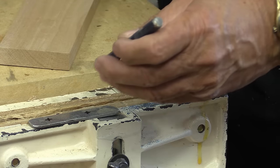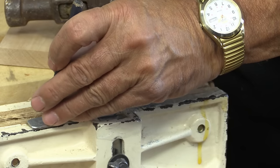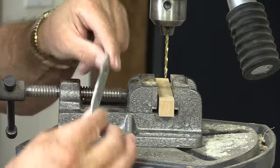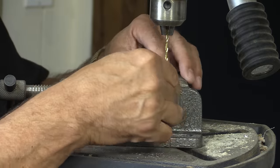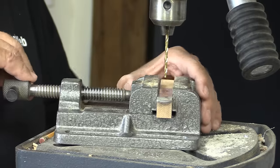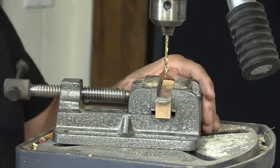When you're drilling into steel it really helps if you've got a little indent so the drill bit doesn't wander. And whenever you're drilling small pieces, especially metal on the drill press, it's a really good idea to have it fastened down.